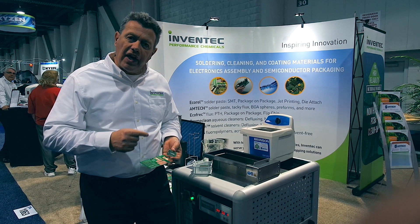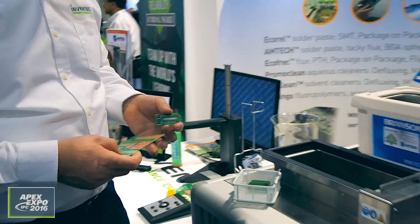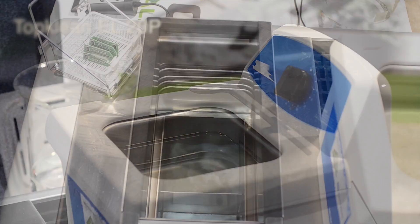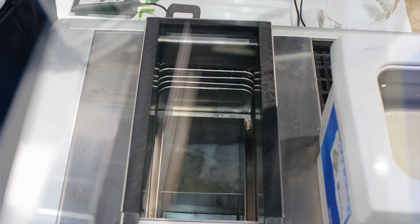Let me show you what we have here. I'm going to make a demonstration of how we clean the circuit boards today. We have here a little sump of Toplin EL-28, and we've got here a vapor phase degreaser.